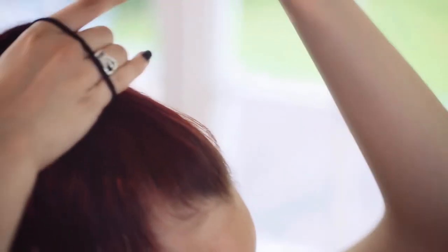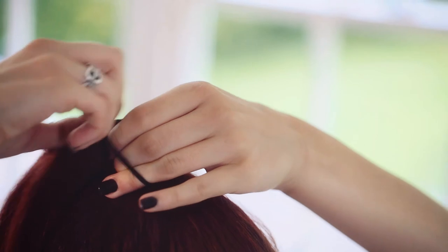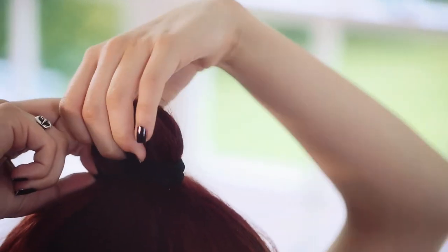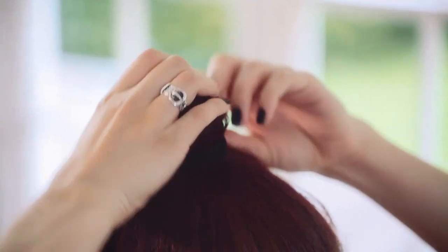So now I'm going to take another hair tie. I'm going to wrap it round a couple of times and then the final time I'm going to leave it just in a loop like this. Make sure you can still get your fingers through it because it makes it easier later when you're shaping the bun.